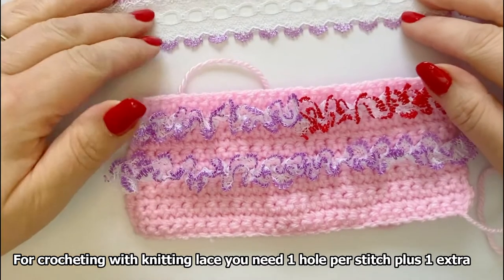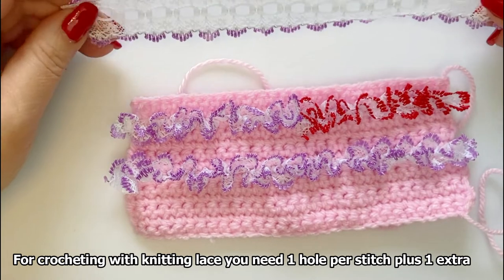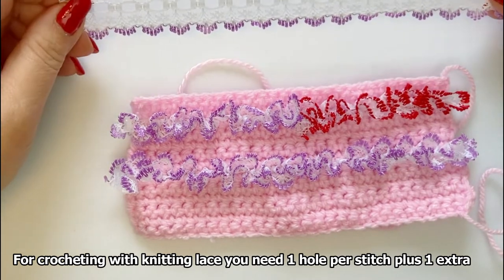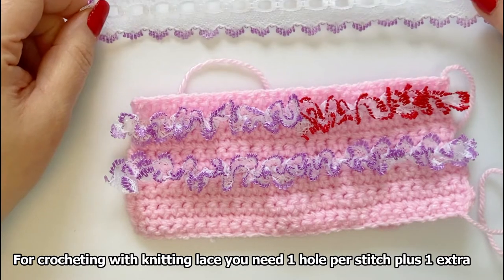I will add links at the bottom to our patterns that we've used knitting lace with, and if we make any more I will add those links at the bottom as well.